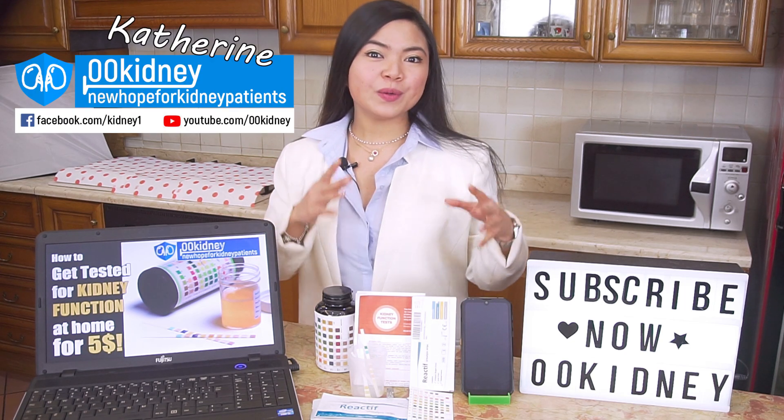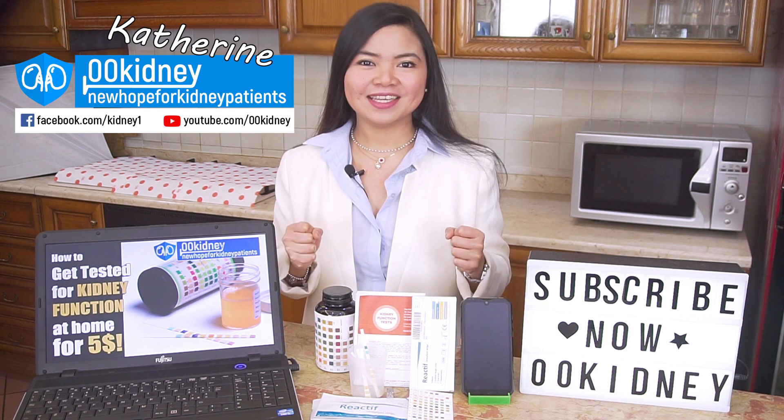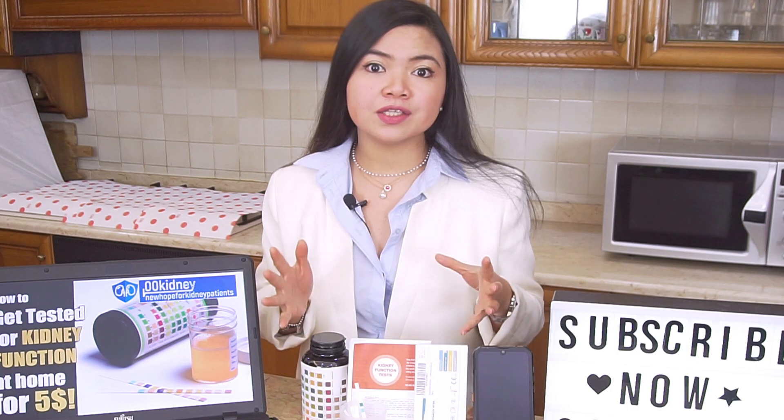Catherine from 00kidney here, welcome to our journey together to a better kidney health! Today, getting tested for kidney problems has become incredibly difficult and, in some cases, even dangerous.